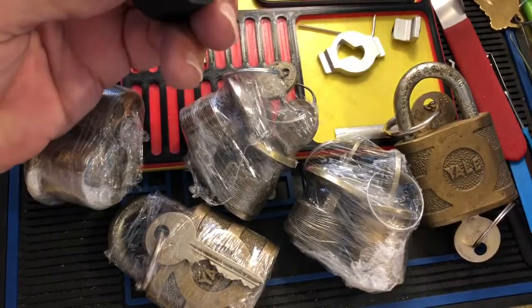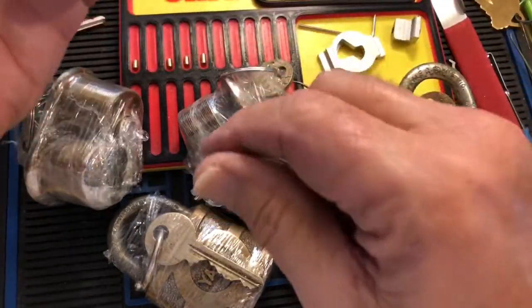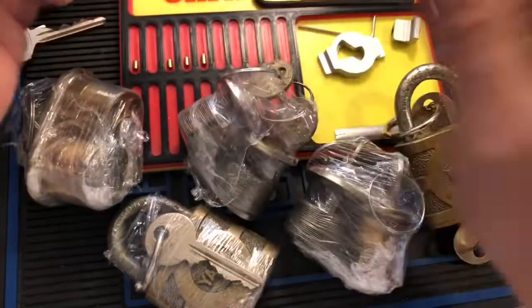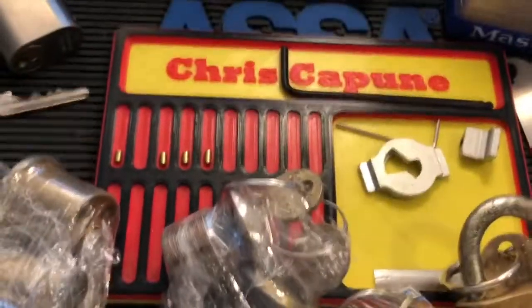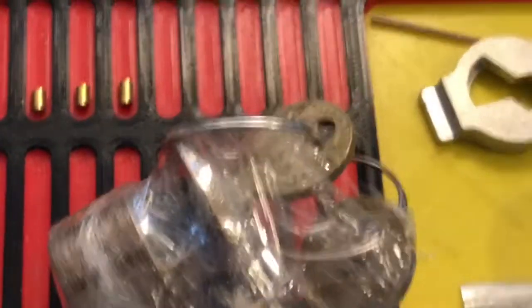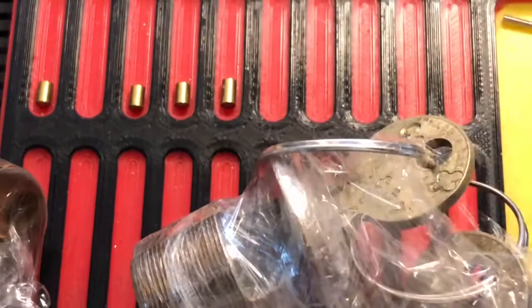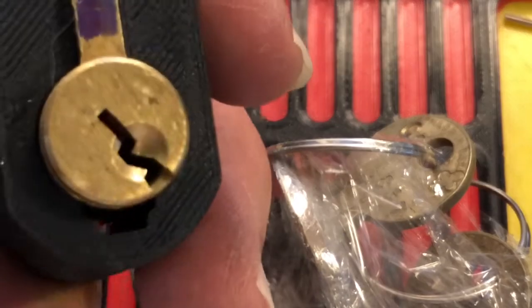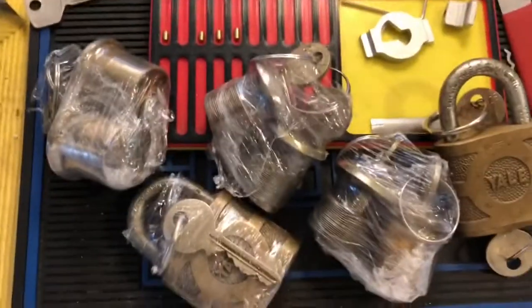I was also messing around with this core for the Master real quick. I took out all the standard pins except one and replaced them with spool and gin bottle pins to see if I could pick it with the lishi — and I can. So I may do a video on that, but I thought I'd play with that. Back to this cool stuff.